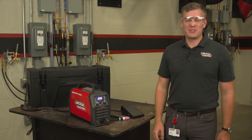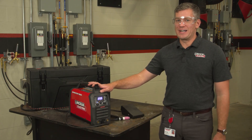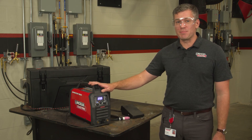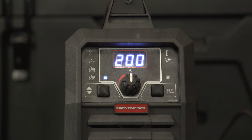Hi, I'm Jacob Wersch, Product Manager for Lincoln Electric, and today we're going to talk about all of the TIG features on our Sprinter 180 SI. This is a capable stick machine, but I get a lot of questions about all the TIG functionality as well. And as small as this machine is, it packs a big punch, so we're going to dive into each of those features.